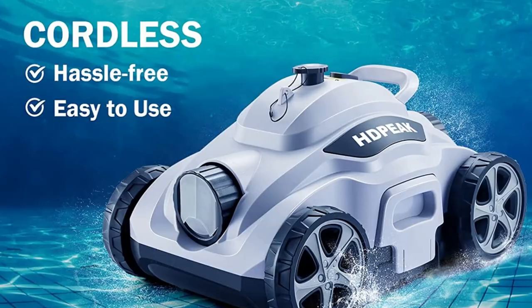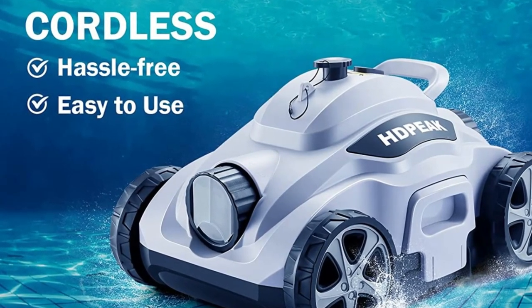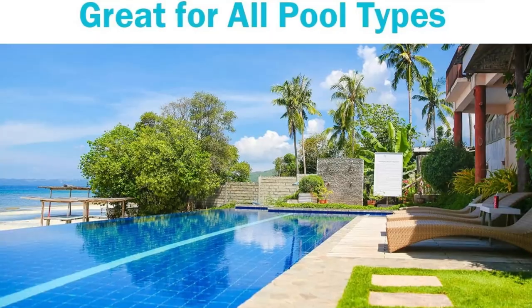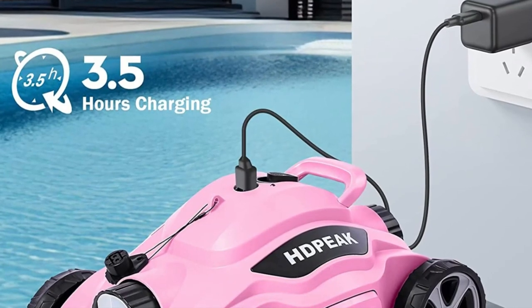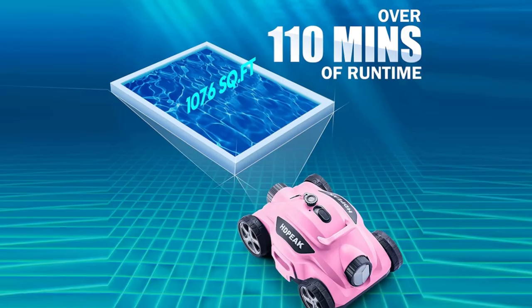Nobody wants a pool filled with dirt or debris, right? That's why the HDPEAK Pool Vacuum comes equipped with an excellent filtration system. Cleaning the filter is a piece of cake — simply pop out the filter pan and rinse it off with a garden hose. Say goodbye to a murky pool and hello to a sparkling oasis.